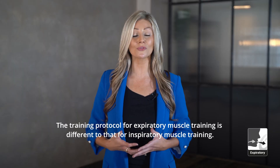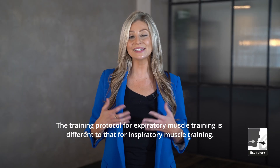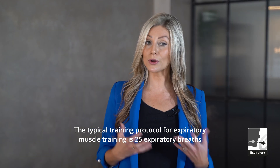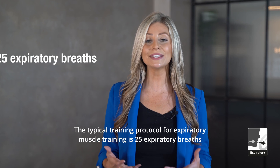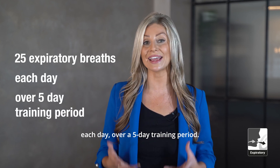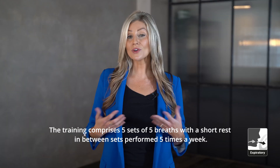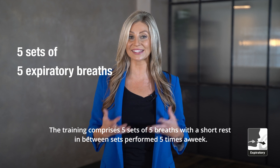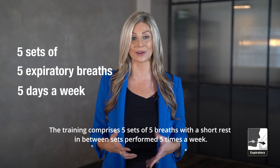The training protocol for expiratory muscle training is different to that for inspiratory muscle training. The typical training protocol for expiratory muscle training is 25 expiratory breaths each day over a five-day training period. The training comprises five sets of five breaths with a short rest in between sets, performed five times a week.